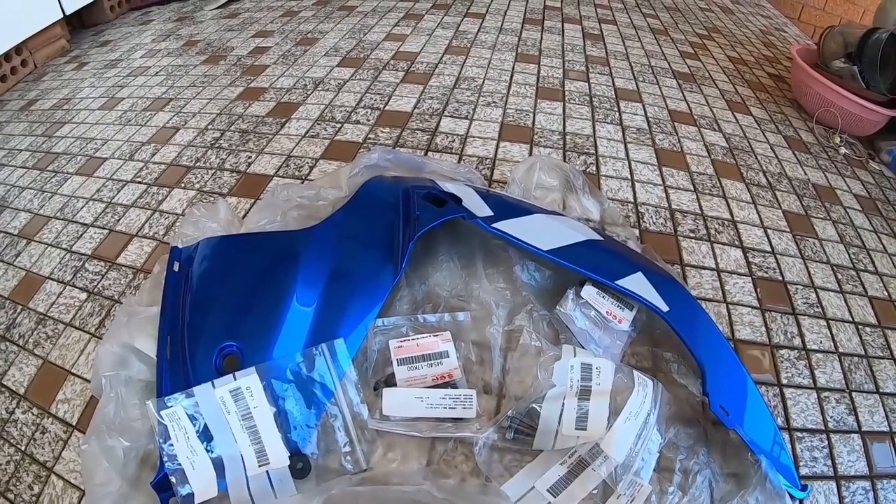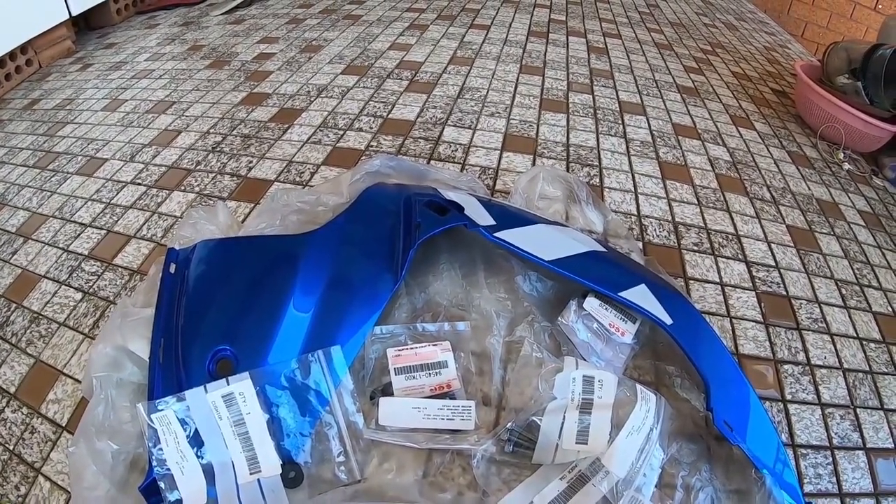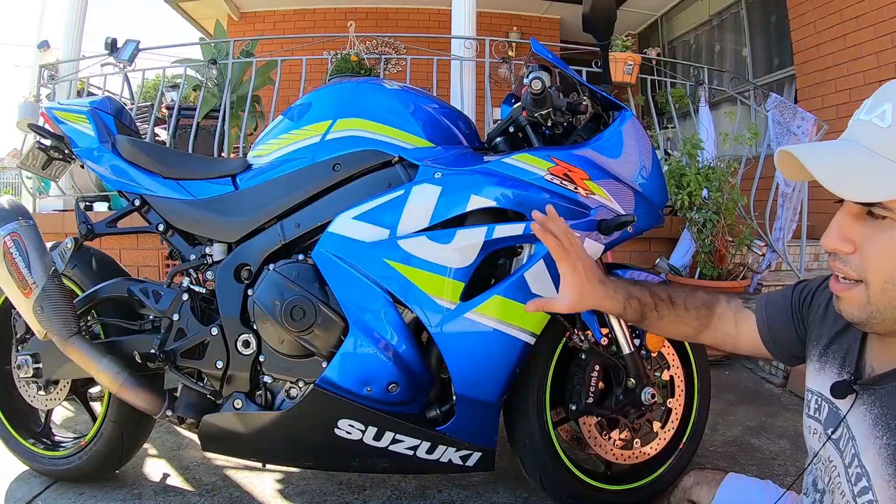Thanks to Western Motorcycles - I'll put their link in the description for you guys to check them out. Now let's take the fairing off. Step one: you're going to take all these allen key bolts off.